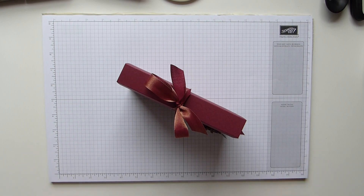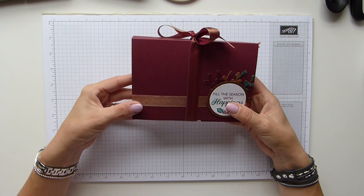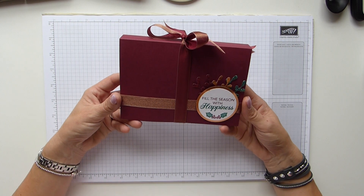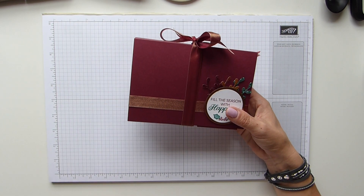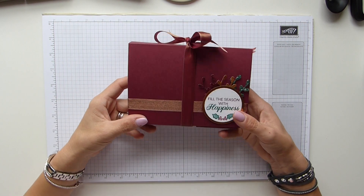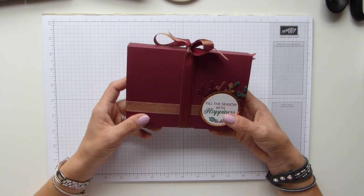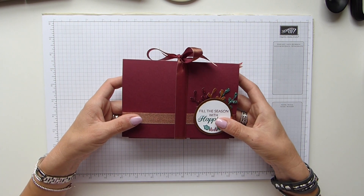Hi everybody, it's Sally from Sally Stamplers, thank you for joining me today. I'm bringing you a gorgeous project that I actually saw on Crafty Caroline Creates — hers was a beautiful wedding gift set, but I wanted to make a Christmas gift set. It's the same idea that Caroline created, but I've put my own spin on it and made a Christmas version.